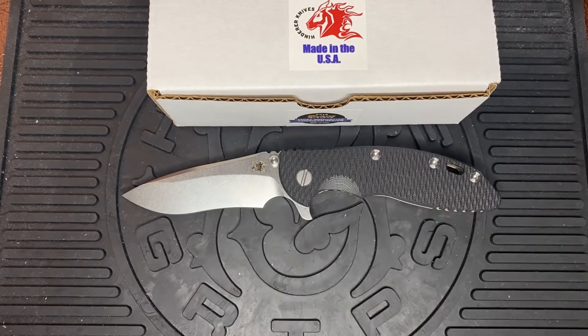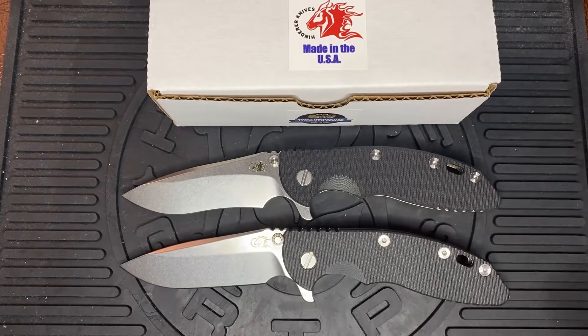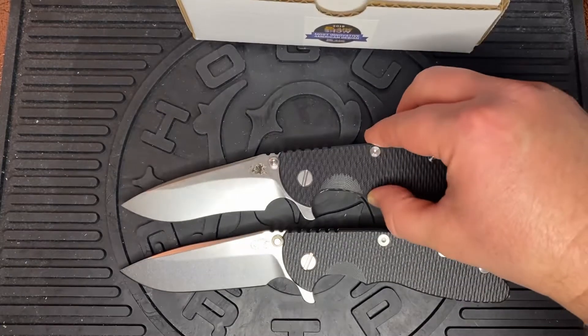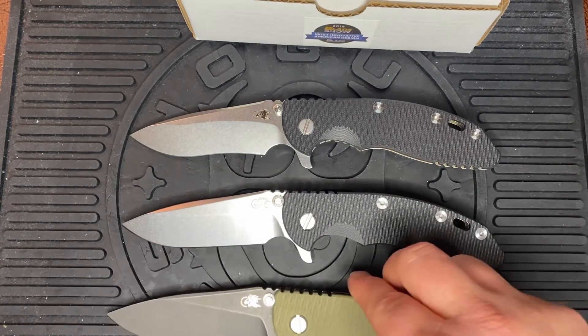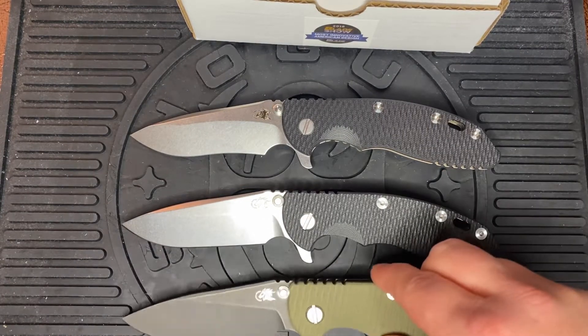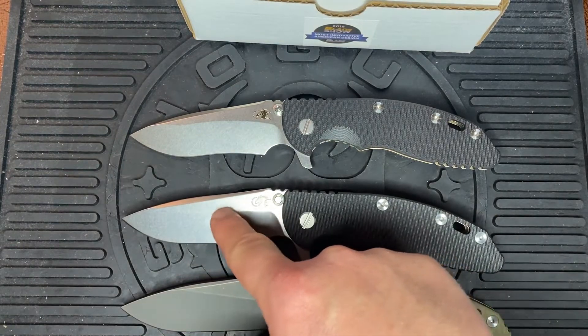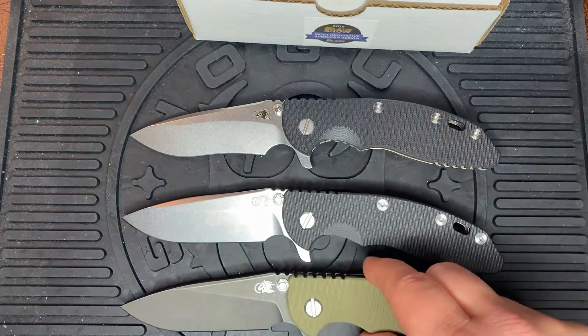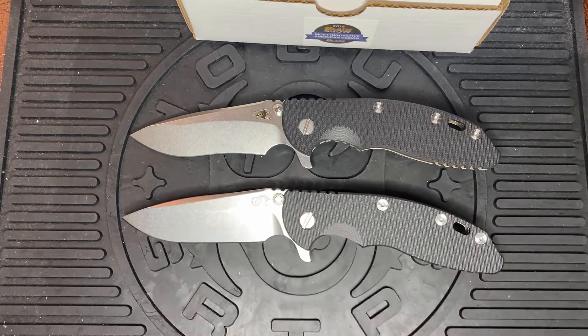We also have the Spear Point. Looking at all three, you can see the different grind angles — the Spear Point has more of a straight line than the Slicer. That's how they form their lines, just nice and different blade profiles.